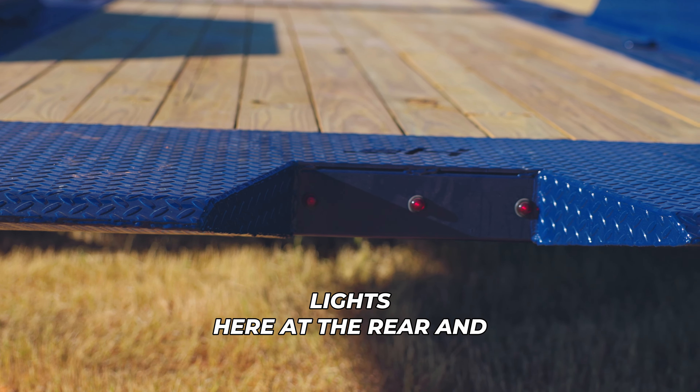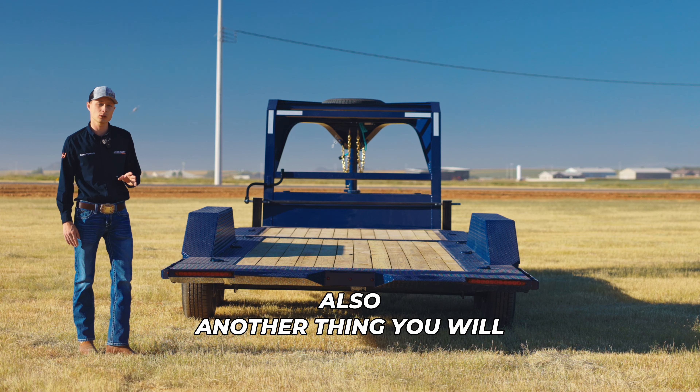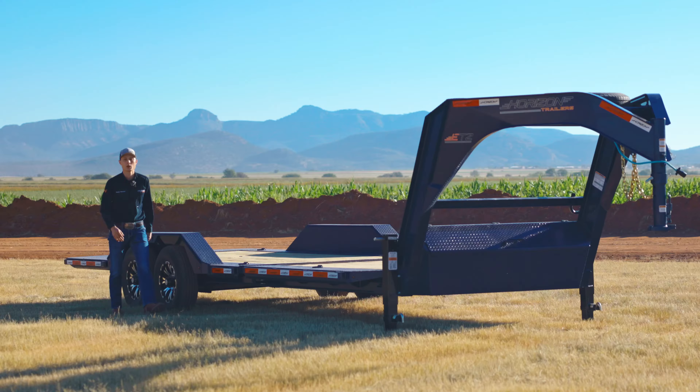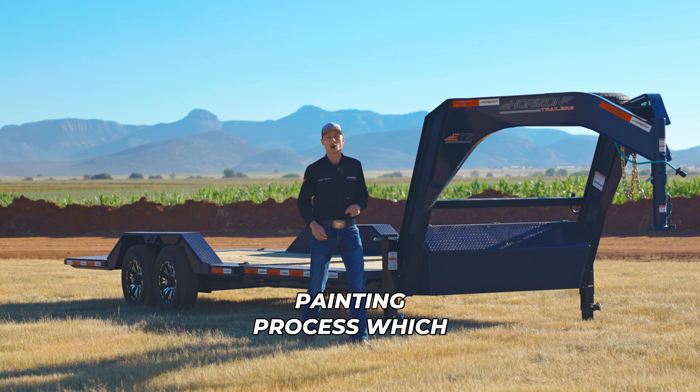At the rear of this ETZ, it has DOT-approved Technics LED lights and marker lights at the rear and along the side for extra visibility. You will also notice it has the knife edge, which gives it easy loading for low-profile equipment.